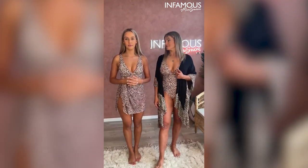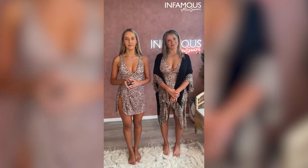Erica Shaw wore Infamous Swim all through her pregnancy — yes, she did. We love her. We have a collaboration with Erica.